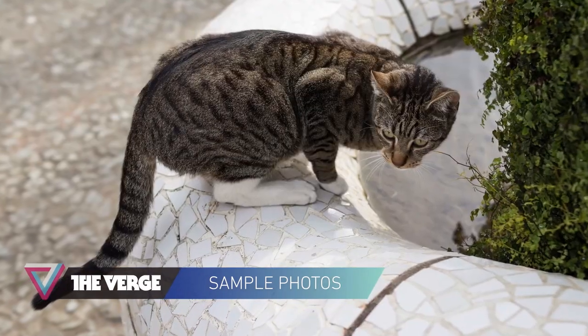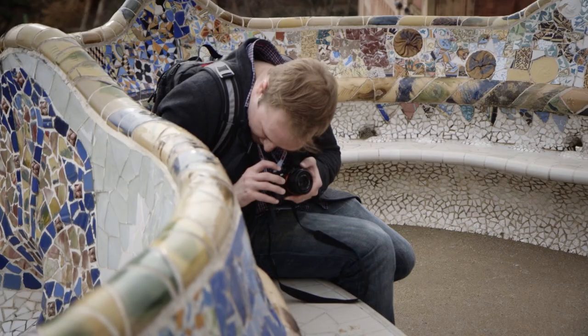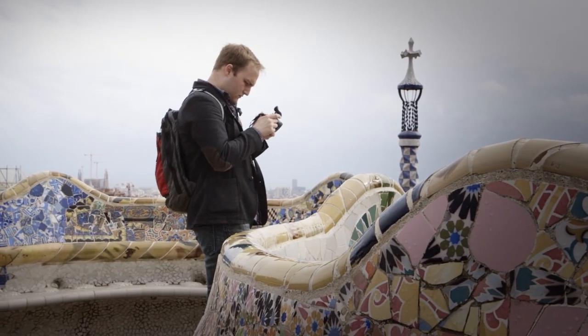Images are contrasty and vibrant, and the lens's manual aperture ring clicks along with a satisfying feel. The manual focus ring is well-damped and precise, which is good because the autofocus kinda sucks, and the battery life is pretty disappointing as well.